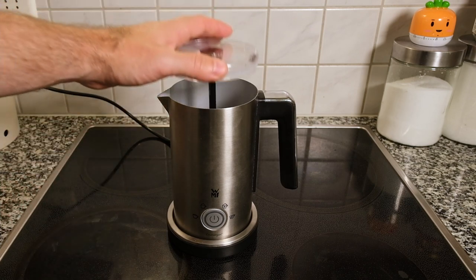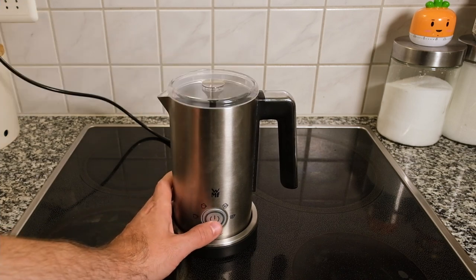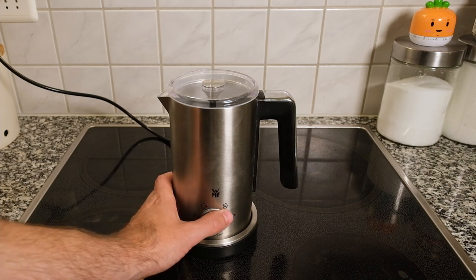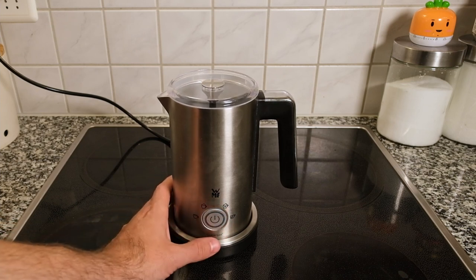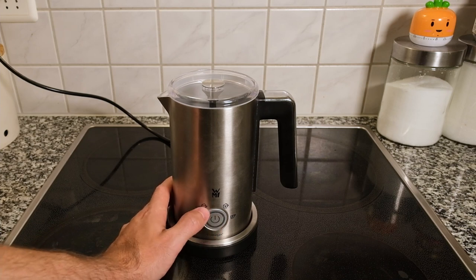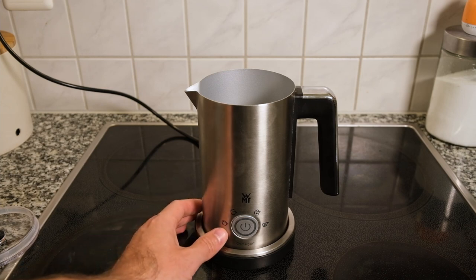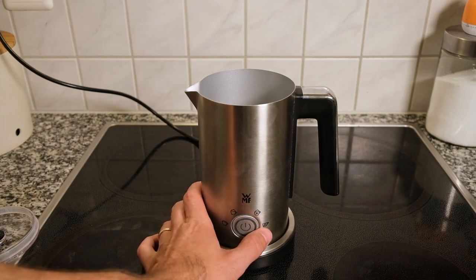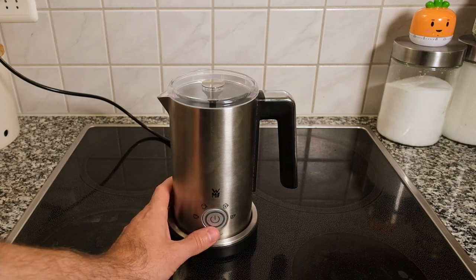After you have your milk in, you just take your top and put it on. Once you're all ready, you press this button once, and when you press it, it will highlight which function you want to use. To change the function, you just press the power button repeatedly until it highlights whichever one you want. The four settings are: warm dense foam, warm airy foam, cold foam, and warm milk. When you're at the desired setting, you let it sit for three seconds and it will start.